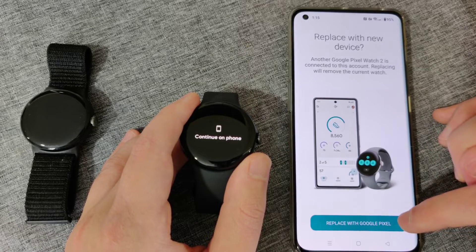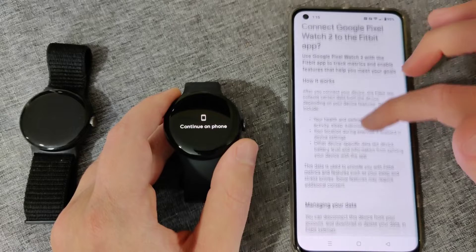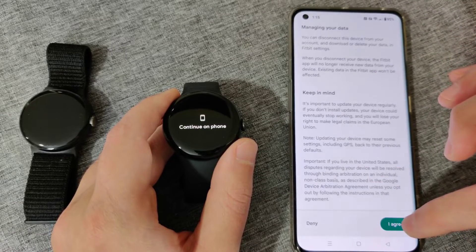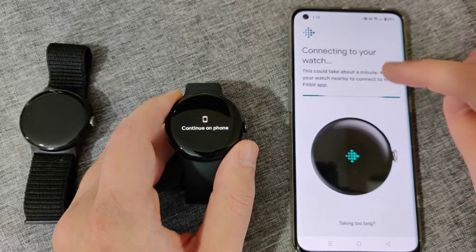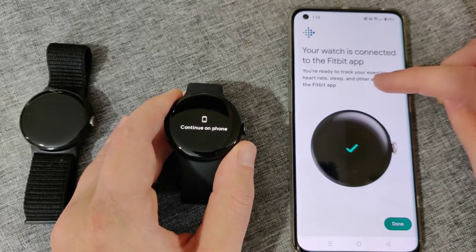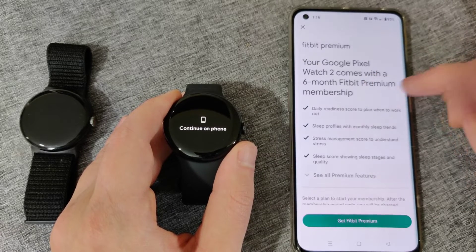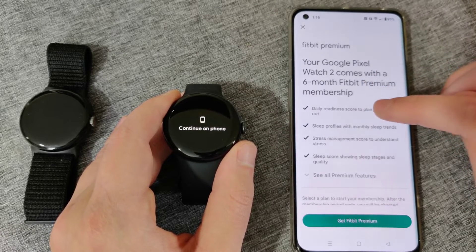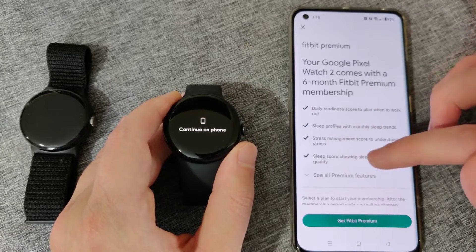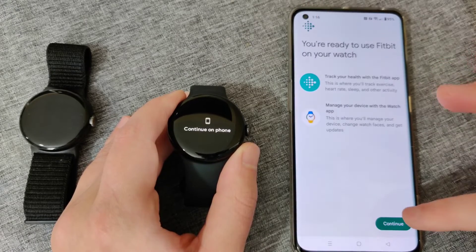I'm replacing my old device with this new one, so I click where it says replace with Google Pixel Watch and connect Google Pixel Watch 2 to the Fitbit app. You can read over the information and click agree at the bottom. It's now connecting Fitbit with my new Google Pixel Watch and it is now connected. The Google Pixel Watch 2 comes with six months of Fitbit Premium membership. You can sign up for this option, or exit out and click continue.